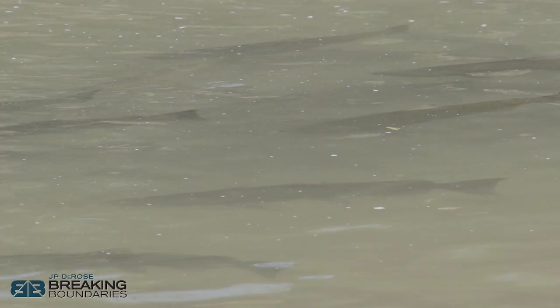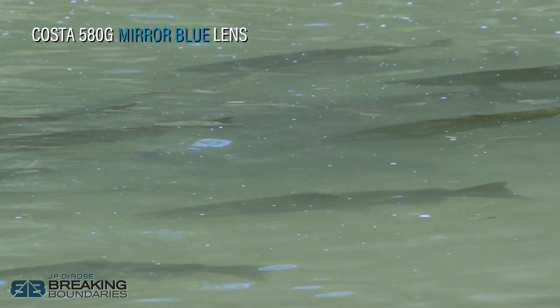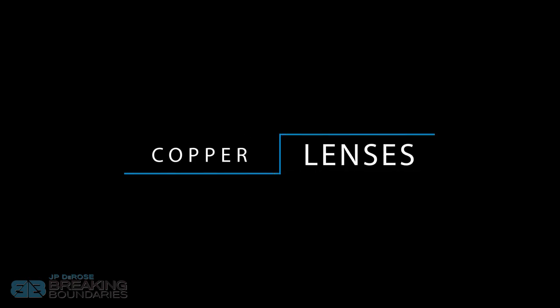The first lens is probably one of the most popular — the mirror blue — but it falls into the gray-based lenses. Even though it looks mirror blue on the outside, when you look from the inside it tints everything gray. Mirror blue, gray silver mirror, and straight gray are all gray-based lenses. All three let in 10% light transmission and are ideal for bright sunny days, deep water, and offshore applications — really when you have a lot of light and can afford that 10% light transmission to knock down brightness.